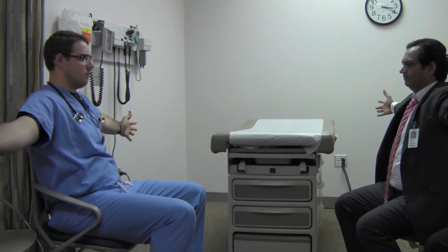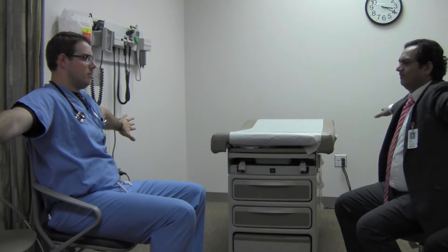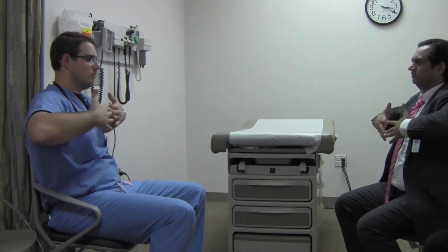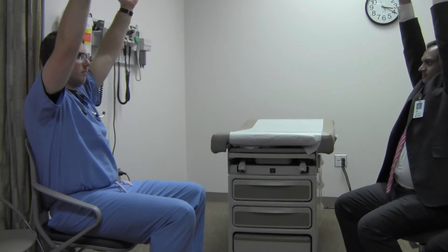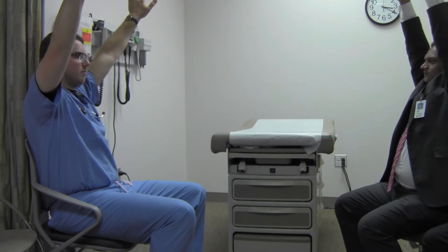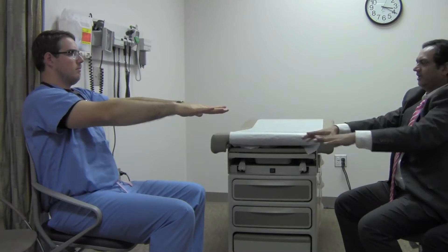Now slowly go out all the way. And turn your hands over — palms out. And palms back in. And slowly come back. And go all the way up, palms in. And palms out. And go back in front. And now you can relax.